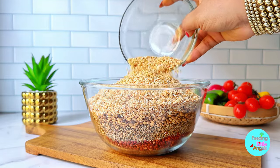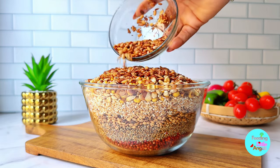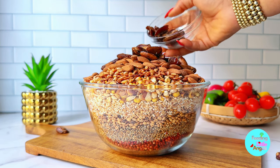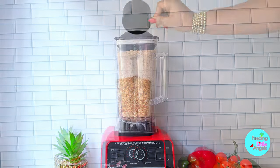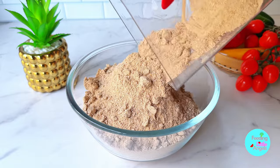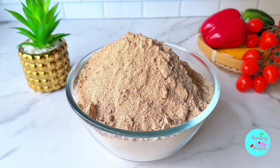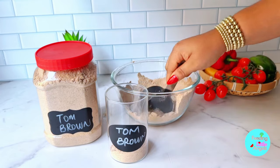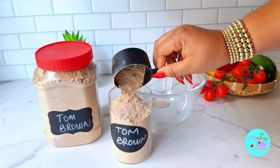If you are looking for a meal packed with all the necessary nutrients, I always recommend tom brown — especially for weaning babies just starting solids. It's amazing for toddlers, adults, and it is a weight gain booster, I can testify to that! Now that we're done, we put everything into a blender and blend until smooth into a fine powder. Sieve it if needed for a very smooth consistency, then transfer into an airtight container. This tom brown can last up to four to six months!